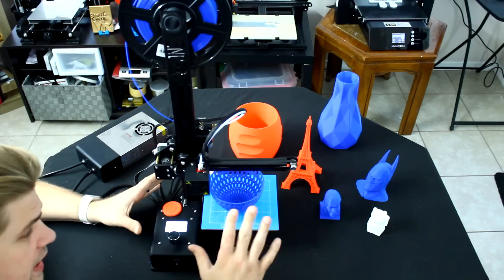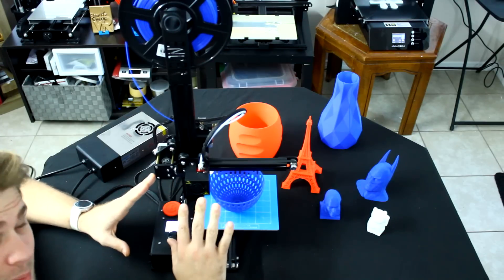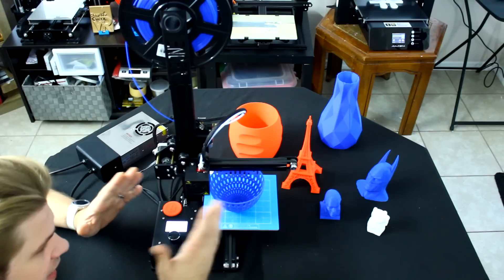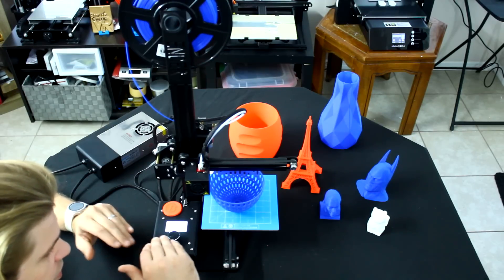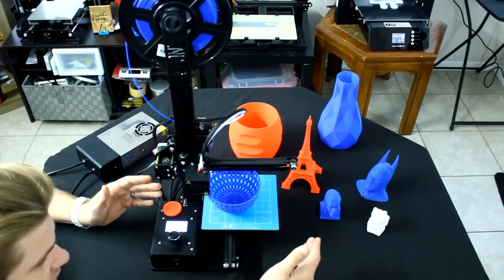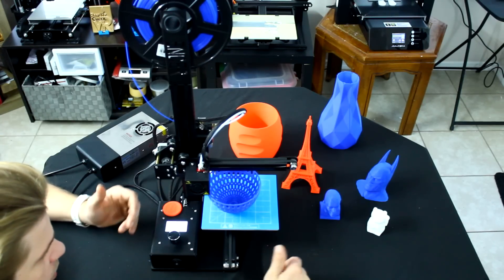Another thing about this printer to keep in mind is that it does have an NK10 nozzle. That's the exact same nozzle that's on the CR10 as well as the CR10 Mini. It works really, really well. It's very good at putting the filament out at a nice, precise level. So you don't have to worry too much once you get it set. I haven't had to level it more than one time since I got all these pieces printed.